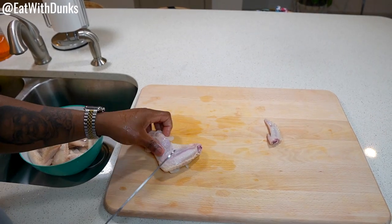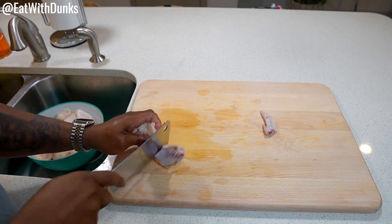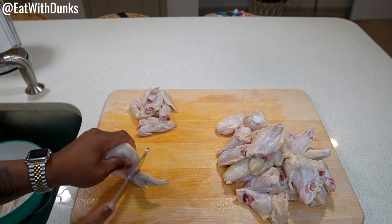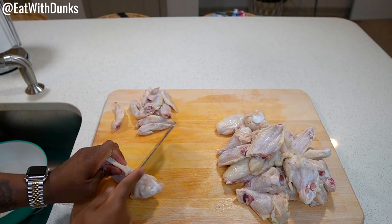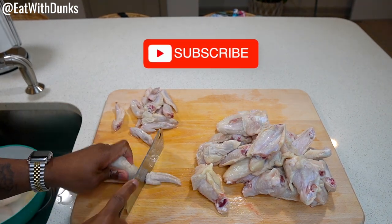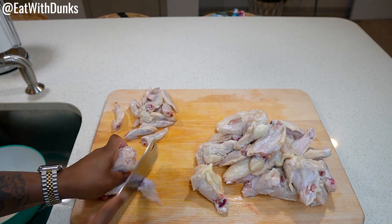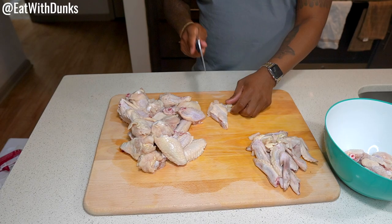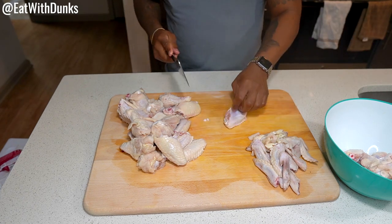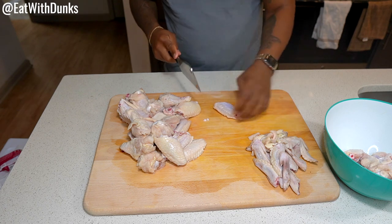We're gonna get our chicken wings seasoned, but first we're gonna clean them up. I've already washed the chicken and we're gonna get some of the excess fat off. I cut the wing tips off — I don't like those. Some folks cook with them, and sometimes I do if I'm frying in a pan, but today we're putting them in the air fryer. Right now we're taking off the excess skin and fat before seasoning.